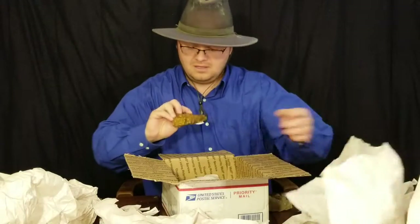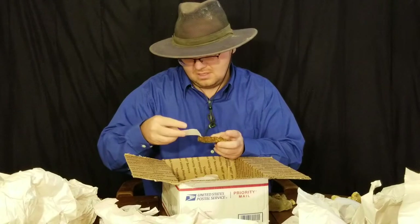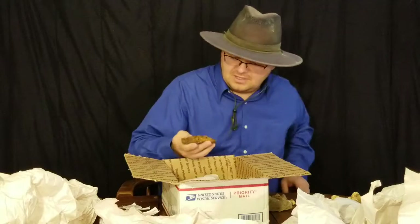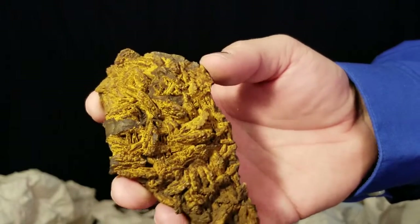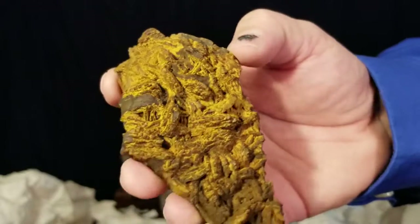This looks like limonite pseudomorphing after marcasite again, so this is probably also from the Haunted Ridge like the other one - limonite that has replaced marcasite. That bladed feature is the marcasite. It's pretty large; marcasite is usually smaller, at least what I've seen. That's really cool though.